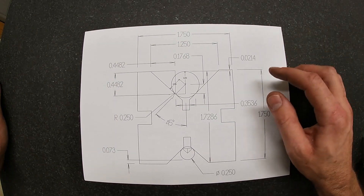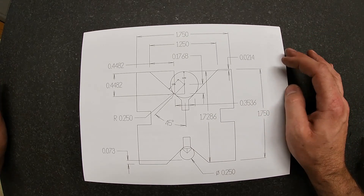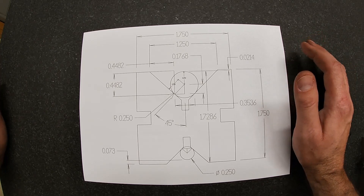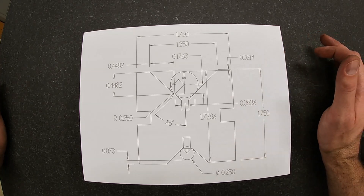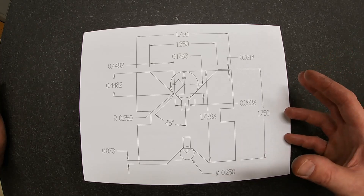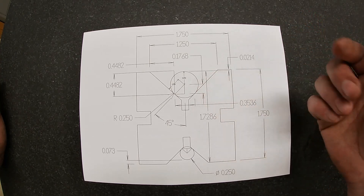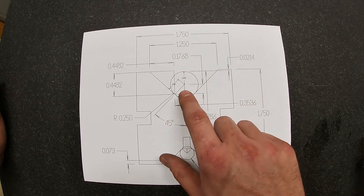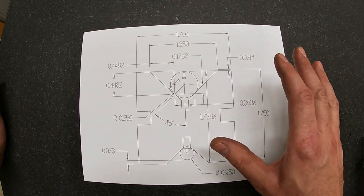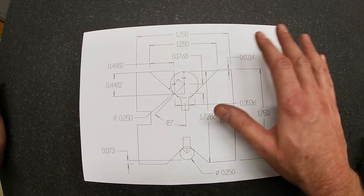Alright, so let's go over some numbers and calculations on how to make a perfect V block. Here we have the picture of our blueprint — the CAD image — and what I've added to this image is a half inch dowel pin here in the center of our V. You can do all this by hand and it's not that complicated; it takes a couple of minutes.